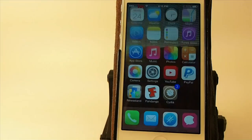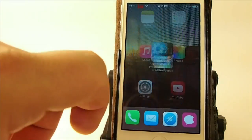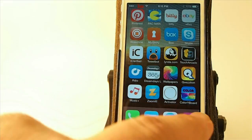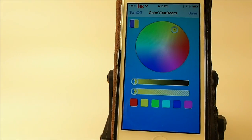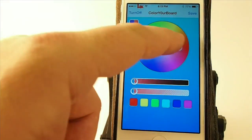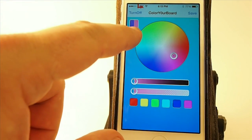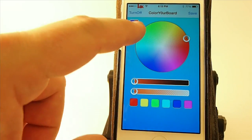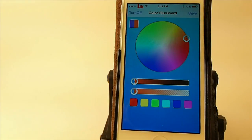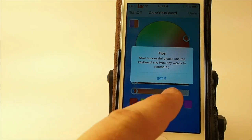What this does is it allows you to use a slider inside this standalone app on your springboard. I've got this new app called Color Your Board, and when I open that up I've got some sliders I can move around. As I slide them around, you see the color changes up here in the little preview window. So if we wanted something that looked more red, we could leave it right here, tap save, and then tap 'get it'.